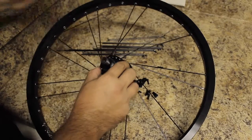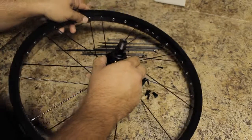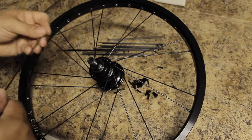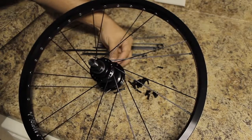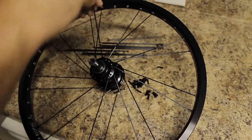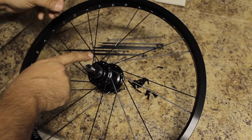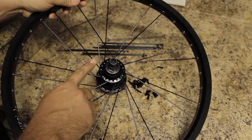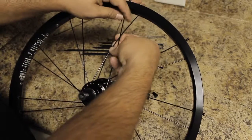Like I said earlier, we're going to twist the hub away from the valve stem hole. Instead of dropping our spokes through, we're going to be pulling them through. So just choose a hole and pull a spoke through. Now we're going to go over one, two, and then under the third spoke on the non-drive side — so over, over, and then under.